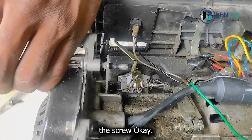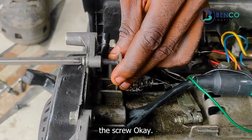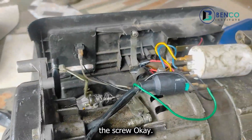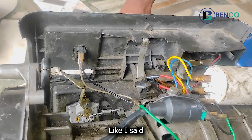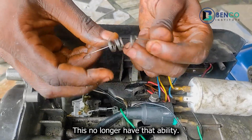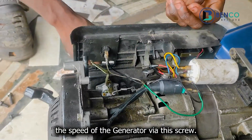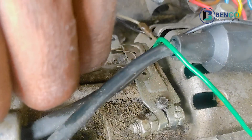Let's take out the screw. There is a huge difference between both springs — this new one expands and retracts, while the old one no longer has that ability, which is why we could not increase the speed of the generator via this screw. I'll quickly fix it and let's see if what we've done will bring the generator back to life.